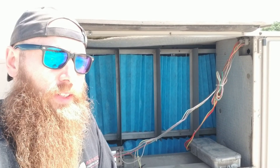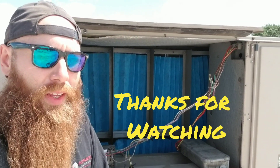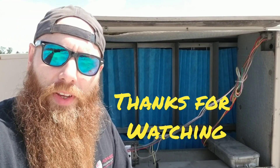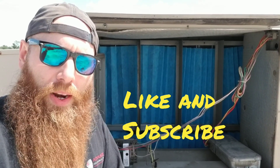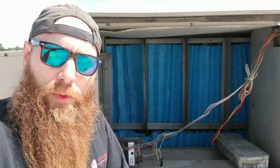That does it for today. Hope you learned something and enjoyed watching the video — and watching me scratch my head for about 20 minutes on a problem that should have taken less than that. But you live and learn. This is one of those lessons I'll never forget, so I hope you guys pick something up out of this. We'll see you on the next one — thanks for watching.